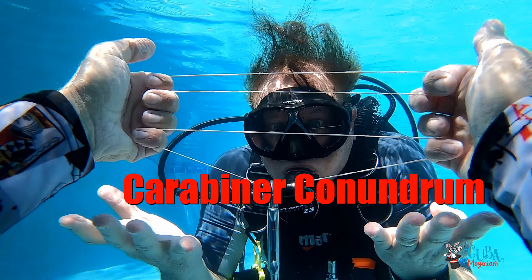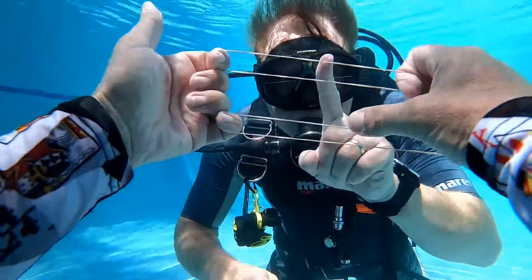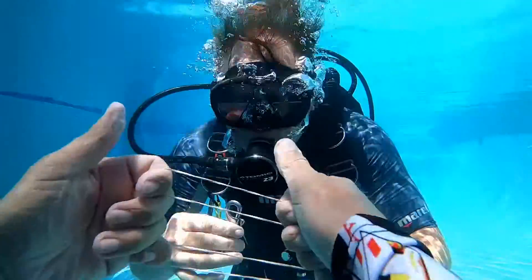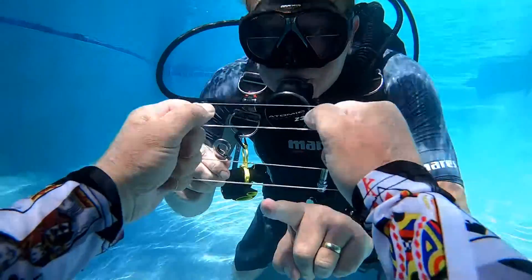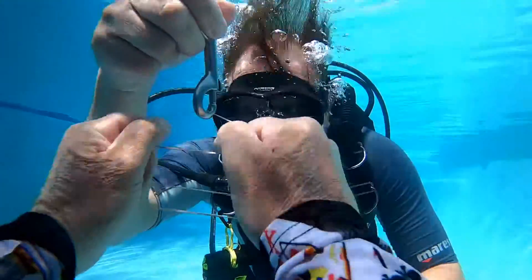This is known as the carabiner conundrum. As you can see, I've got four rubber bands — it's two bands but four strands. Now take your carabiner — I know that's a bolt snap, get over it — and place it on the top strand of the first band. Now it's locked on there.